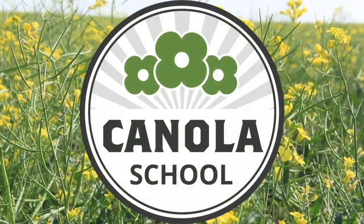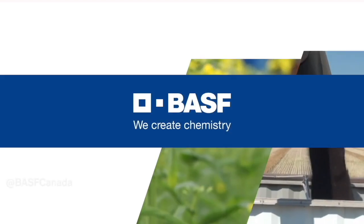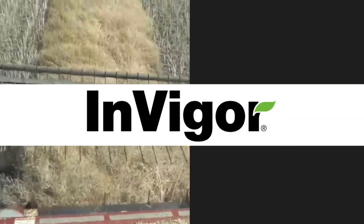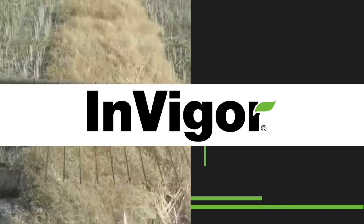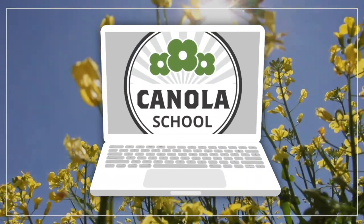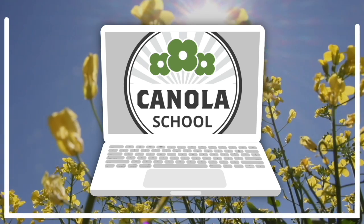The Canola School on RealAgriculture.com is brought to you by BASF Canada and Invigor Hybrid Canola. We are back here today with another Canola School episode, and I have here with me Andrew Reid, who is the Technical Marketing Specialist of Herbicides with BASF.